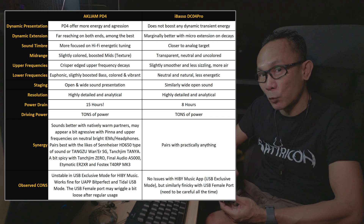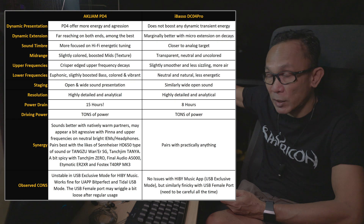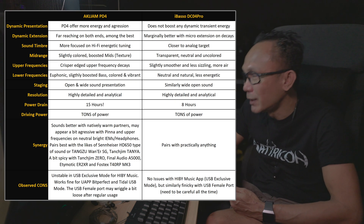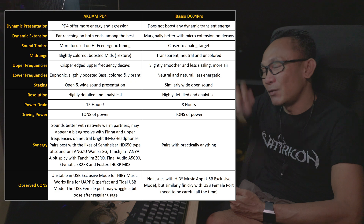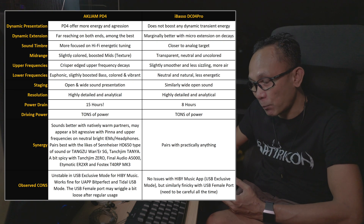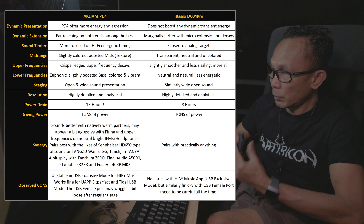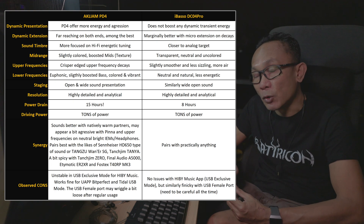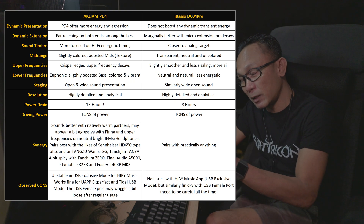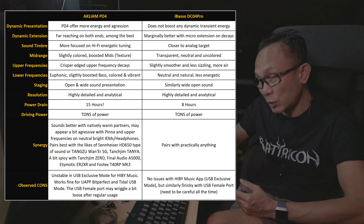How does this PD4 perform when subjected to difficult-to-drive partners? The Fostex T40 RP MK3 is one of the most difficult magnetic planar headphones in the market — 91 dB sensitivity at 50 ohm. When I attached it to the PD4 using the 4.4mm balanced in high gain mode attached to my PC, I was able to get an impressive output. The sound itself definitely does not sound like a dongle — I would say it sounds like it's being driven by a full-size desktop amplifier. That 4 VRMS power from this PD4 is no joke — definitely one of the best when it comes to driving power.